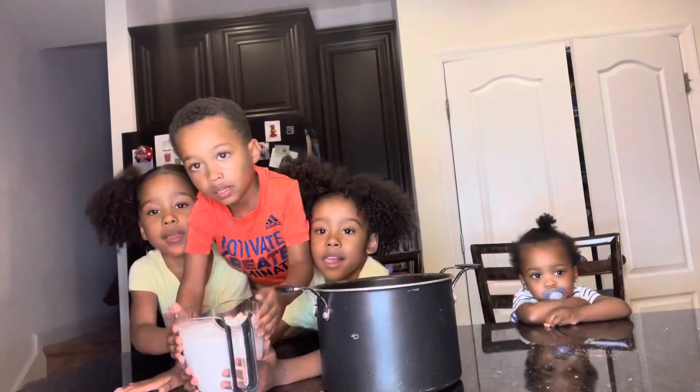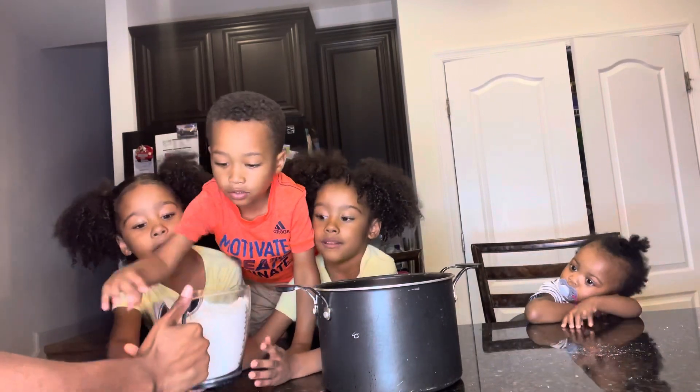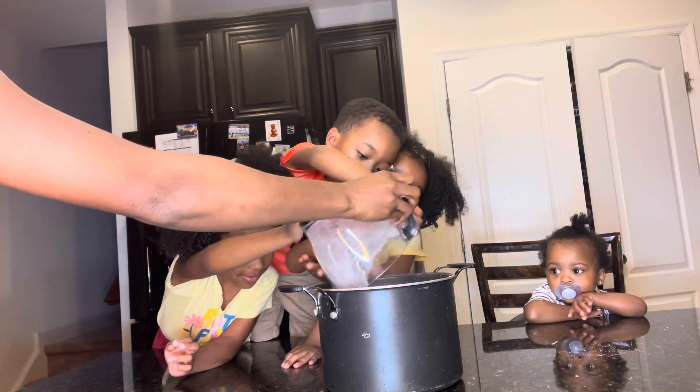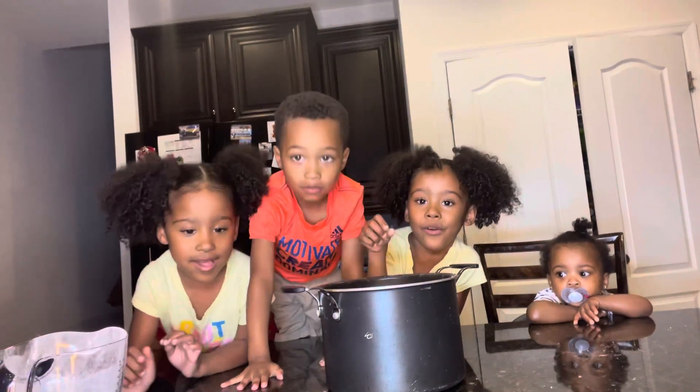My turn. Okay, hold on. Okay, we're all going to dump the flour. Ready? I'm ready. And dump it. Whoa. Good job. This is so cool. That's so cool.